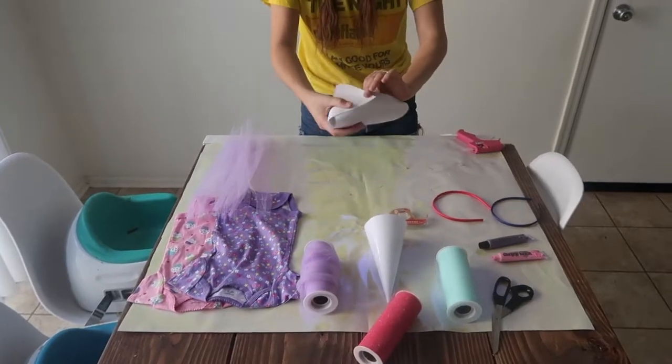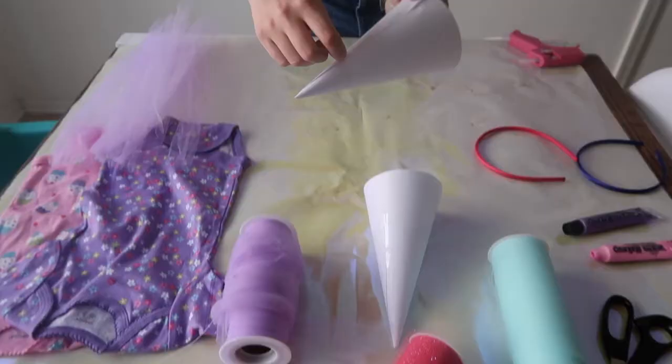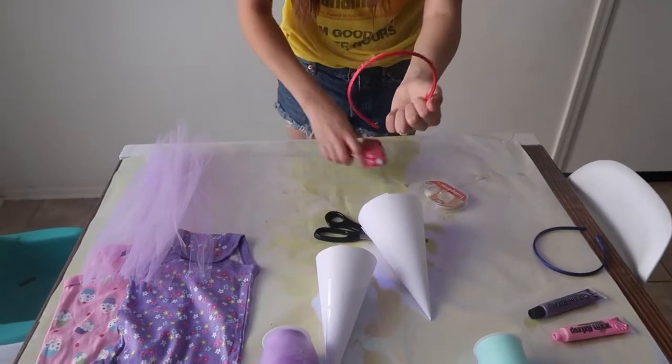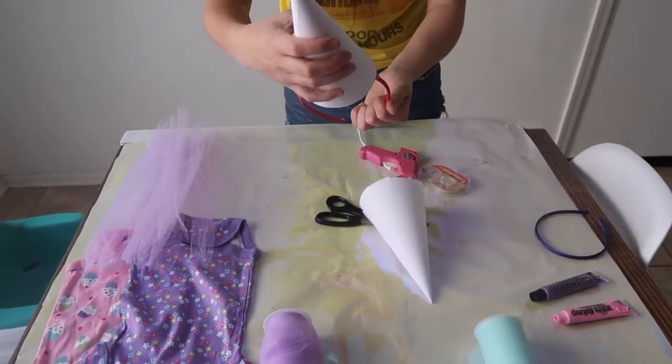Our second costume was the twins from Trolls. I made a cone with printer paper and glued it to a headband. Do that twice.